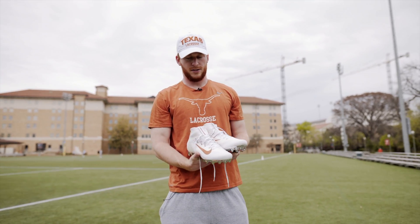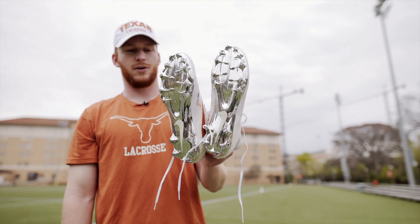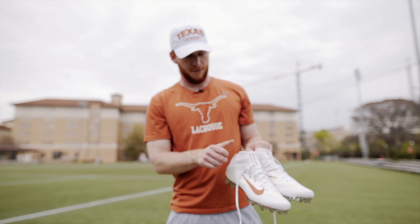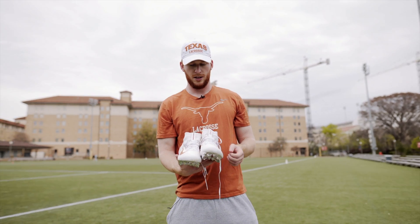For games we have the team cleats. These are awesome — they've got the all chrome bottoms to match the chrome helmet. Got Texas and Longhorns up here with the Longhorn on the inside. The sock fit is super nice, keeps it really firm to your foot, especially as a defenseman. Really love these cleats.